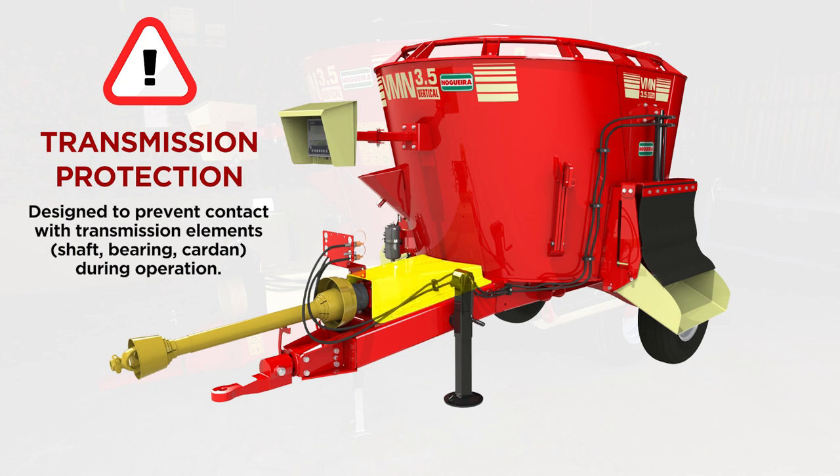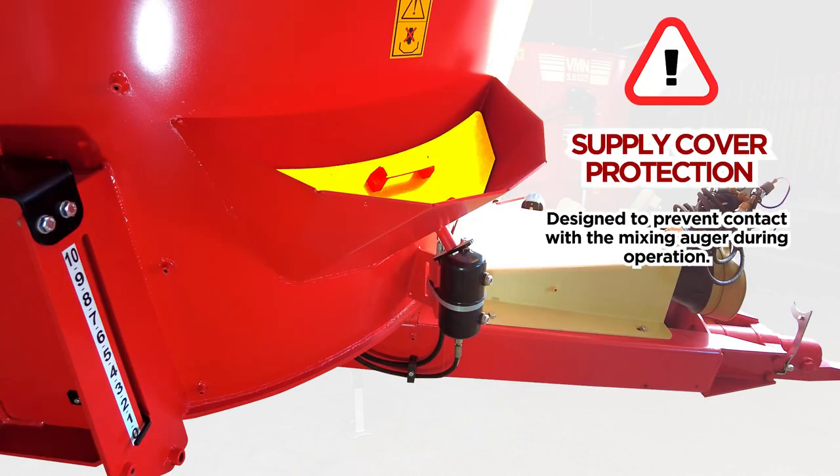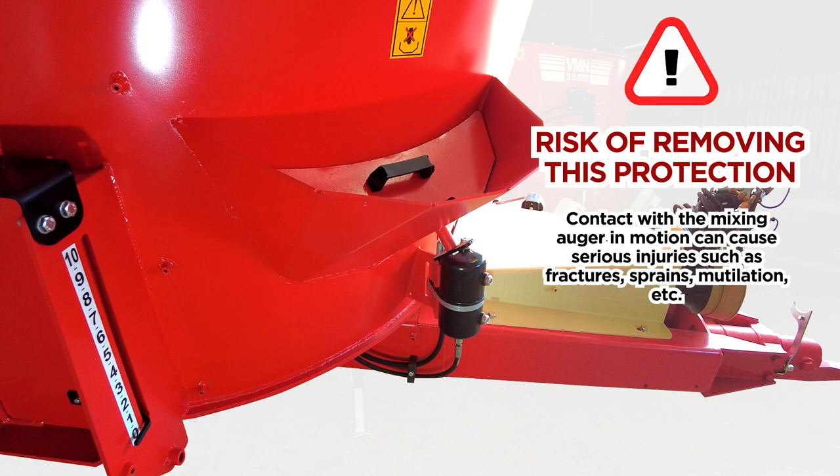Transmission Protection: designed to prevent contact with transmission elements — shaft, bearing, cardan — during operation. Risk of removing this protection: sprains, mutilation, etc.